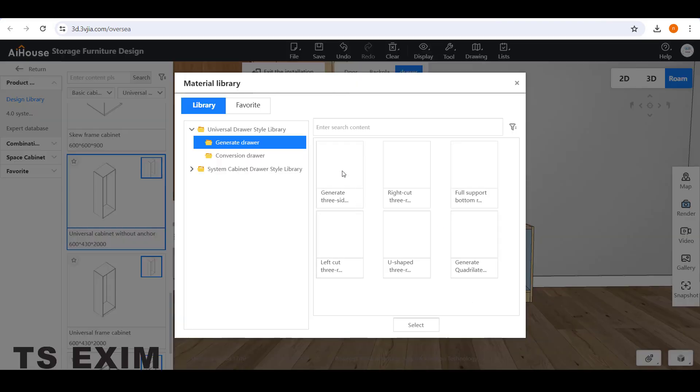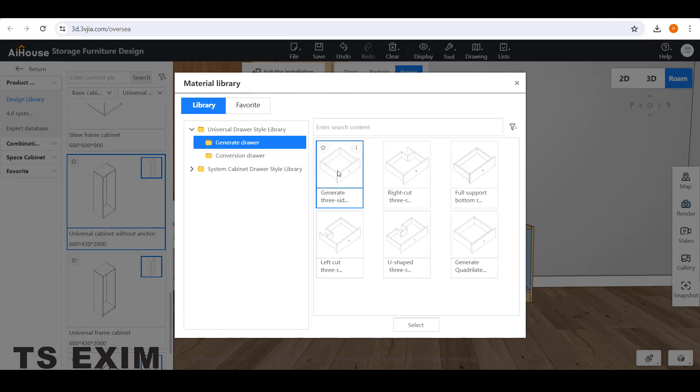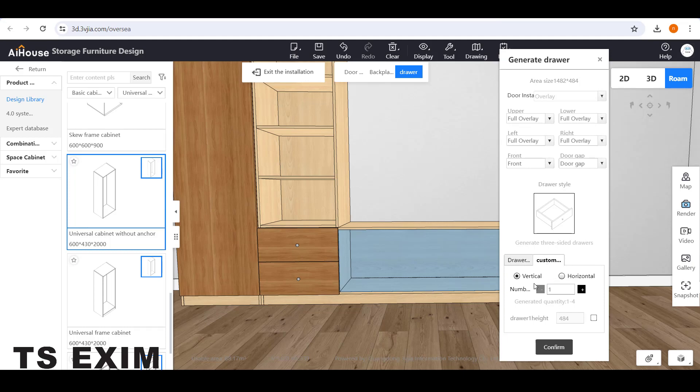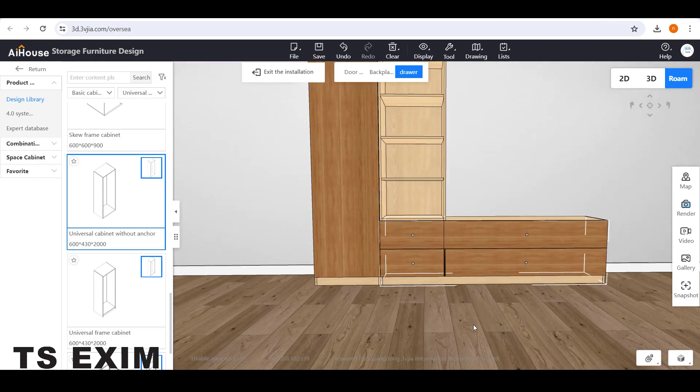Select the surface and choose the drawer model. Double-click, go to Customize, divide vertically, add one more drawer, and click Confirm. So this is how it looks.